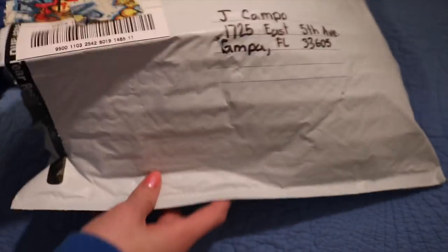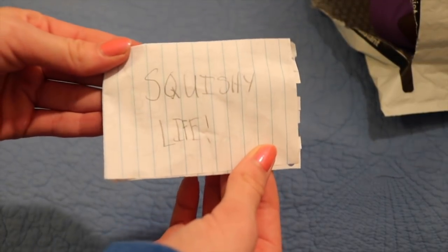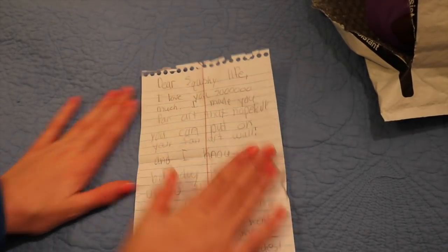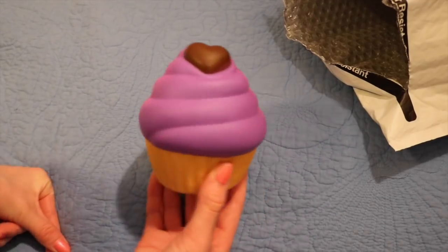So the first thing that she sent me is a note — it says 'Squishy Life' on it. Thank you so much for wishing me a happy birthday! She did give me fan art and I already put it up on my wall.